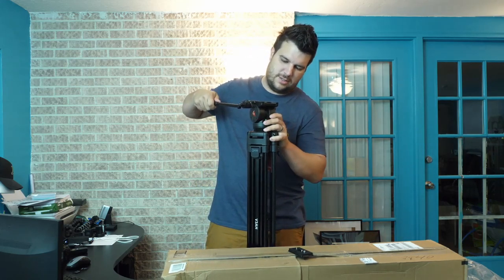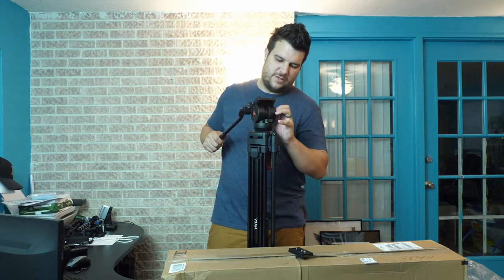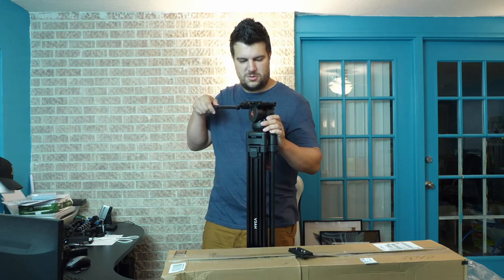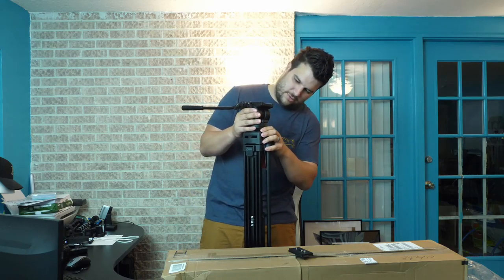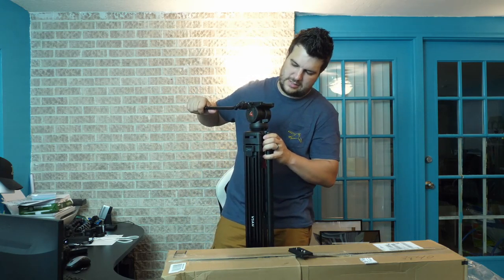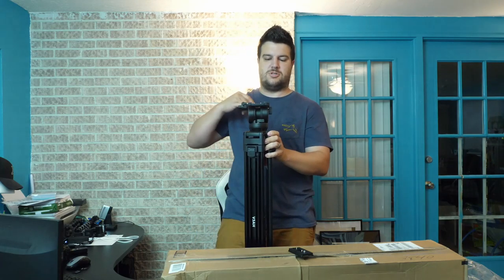There's a nice pan and tilt going on here. It's a little bit of an adjustment because it's a little bit tighter, which is great for those nice smooth transitions and movements. This locks it down, and then you've got the pan here — nice and easy, 360 degrees, which is great.